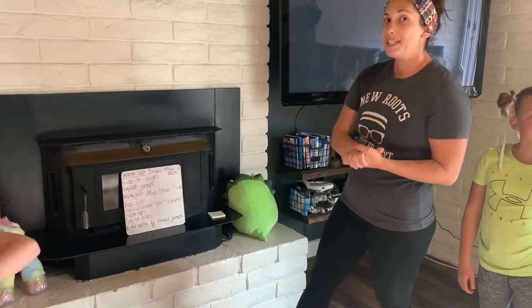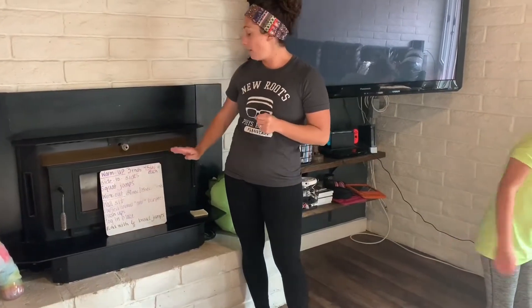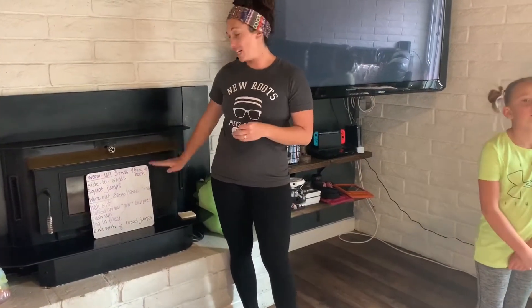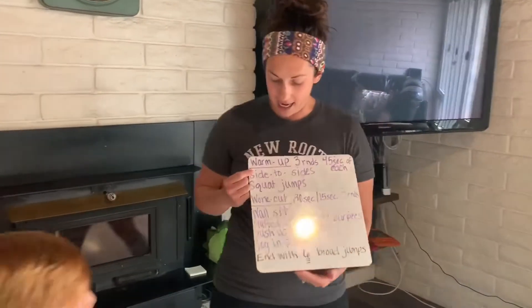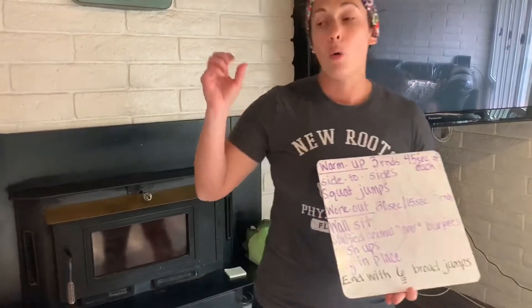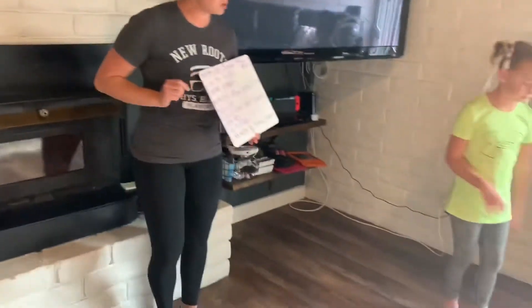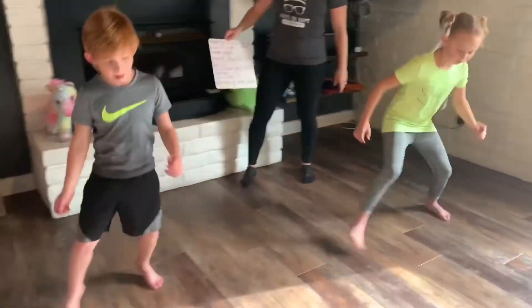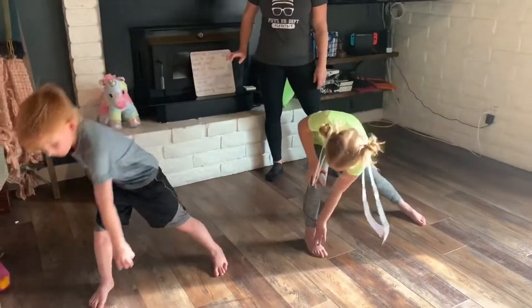For our warm up today, you're going to do three rounds of 45 seconds of each of the exercises. You will do side to sides for 45 seconds. Trinity and Justice will show us what our side to sides are — you hop and touch your foot with your opposite hand, just like that.